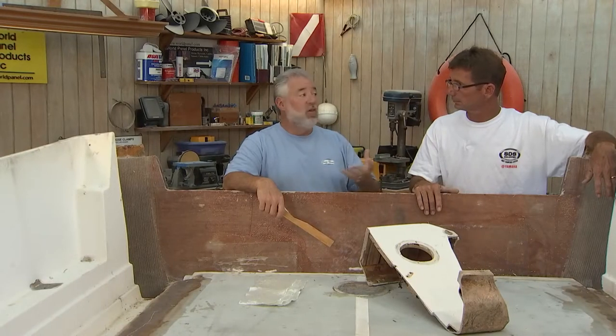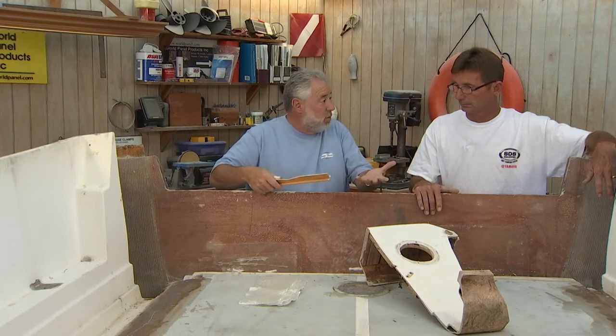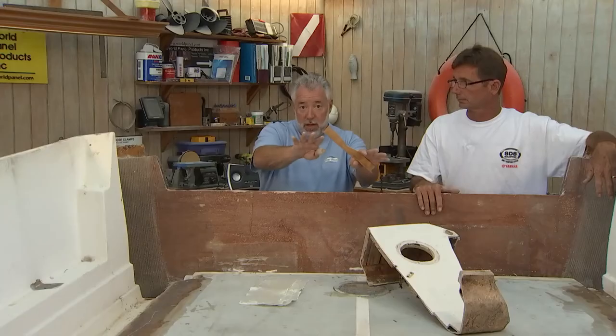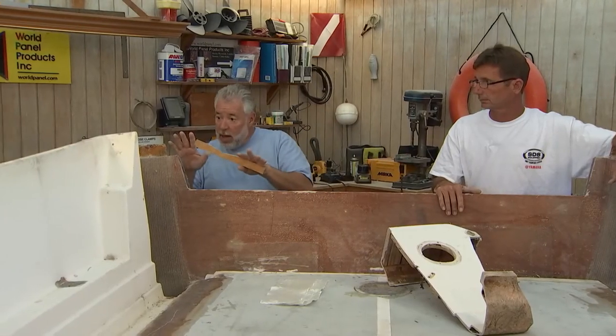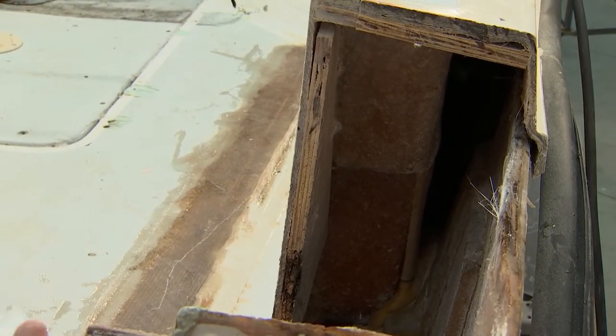Bert, you and I argue about this a lot — how to do a structural fiberglass repair. Nobody is claiming to be right; there are different schools of thought when it comes to doing a structural fiberglass job. I want everybody to take a look at what we have here. Here's the inner liner, and I'm just going to point out a couple of components.